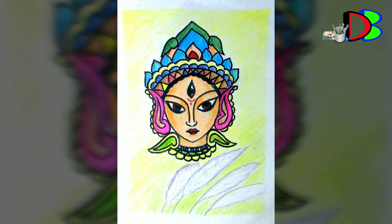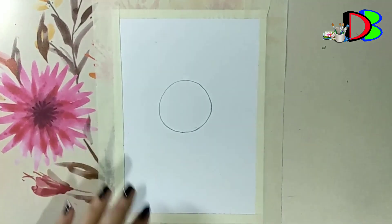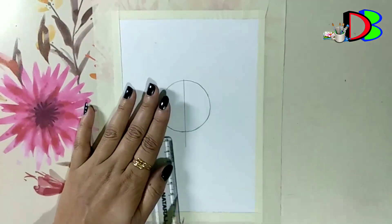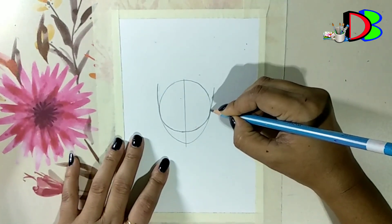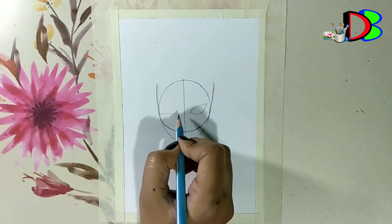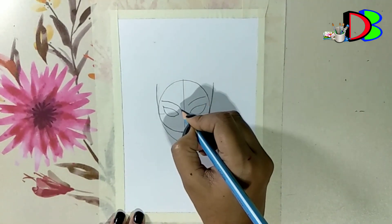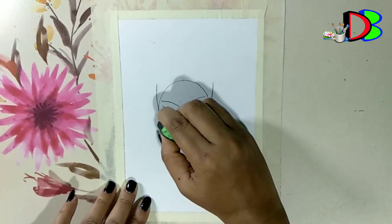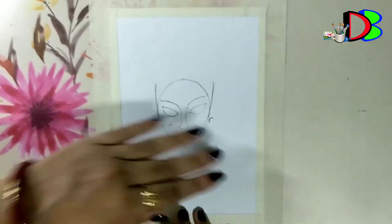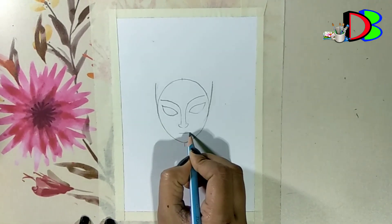Hello friends, welcome to drawing book. This is my Durga Puja special drawing. I am drawing a colourful image of Ma Durga.